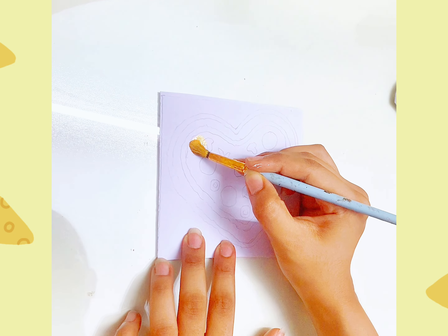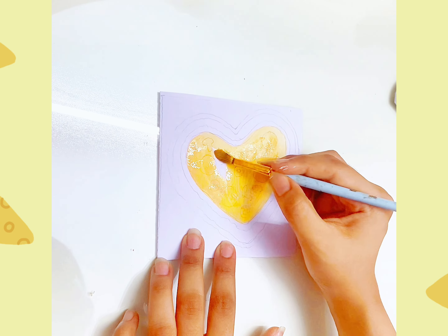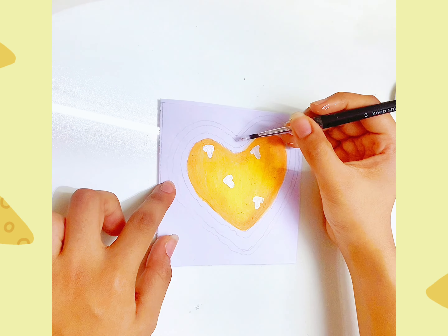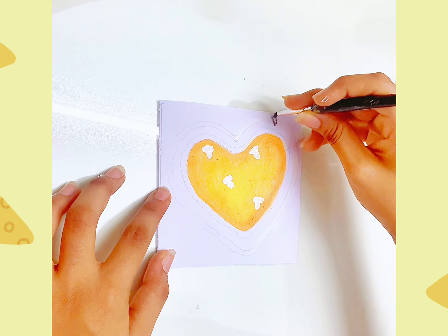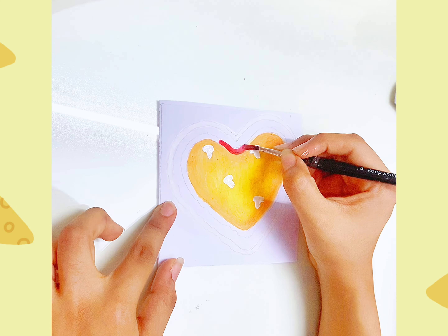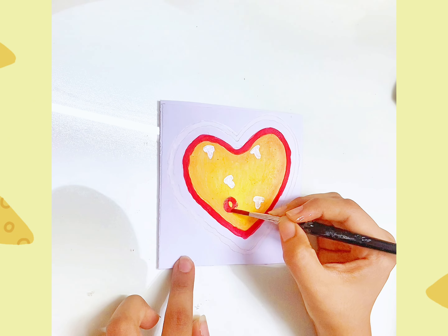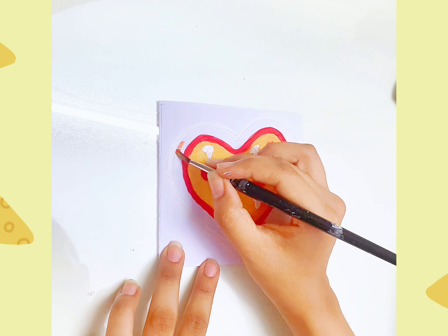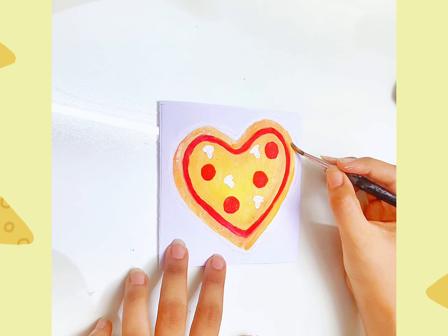First, we have a yellow and orange mix. Then we have white color. Then we have red sauce. Then we have pepperoni, one by one. Then we have orange and dark color.